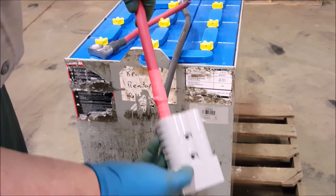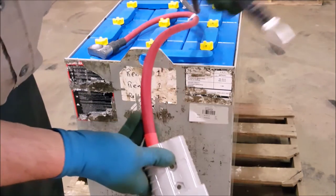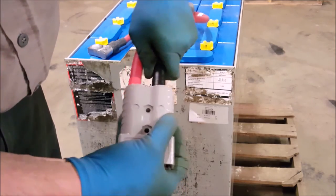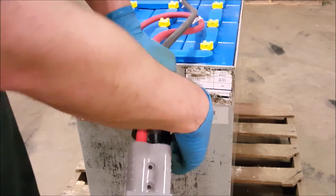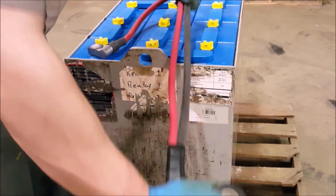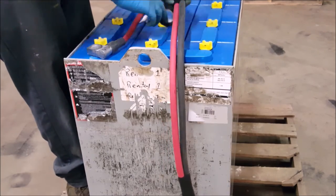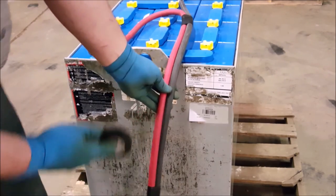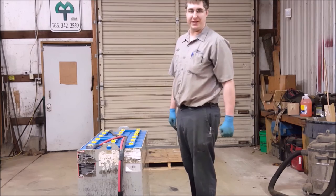Now grab your connector and slide your tips into the appropriate slots — remember, red is positive, black is negative. Last but not least, tape your cables together. Start about an inch or so away from your connector, straighten your cables up and tape them together near where they first joined together, and finally find the middle and tape there. I hope this video was informative. Thanks for watching.